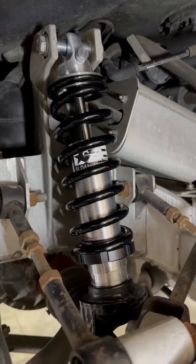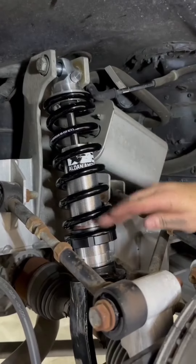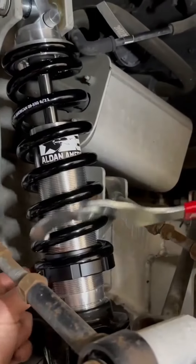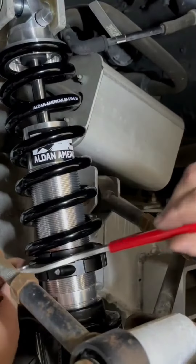You've got to soften it up a little bit. When you're adjusting your spring seat, this will adjust the ride height. When you go up it will raise the car; when you go down it will lower the car. We use our spanner wrench — it goes onto the little notches and you turn it until you achieve the ride height you want.